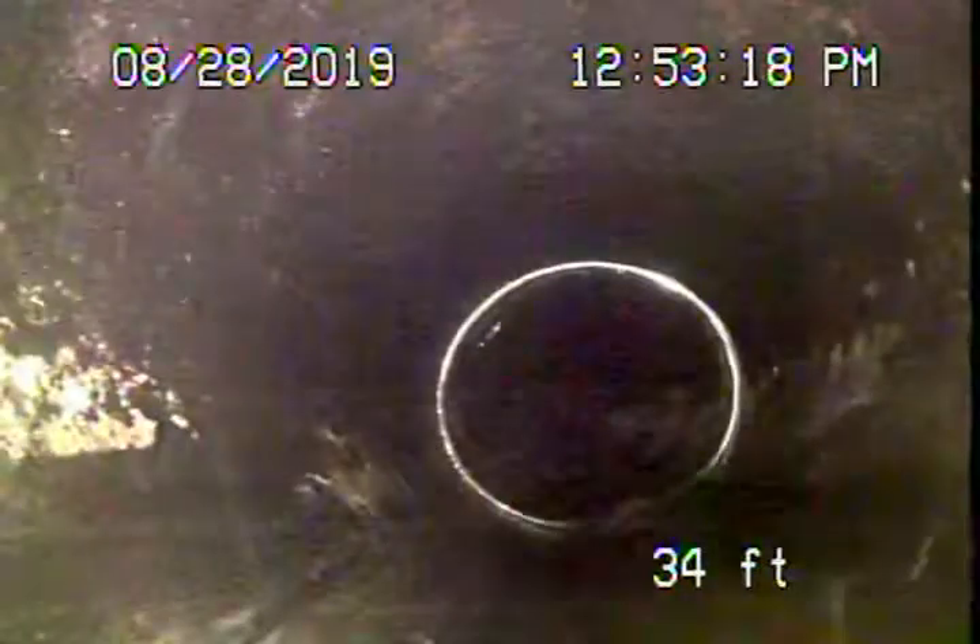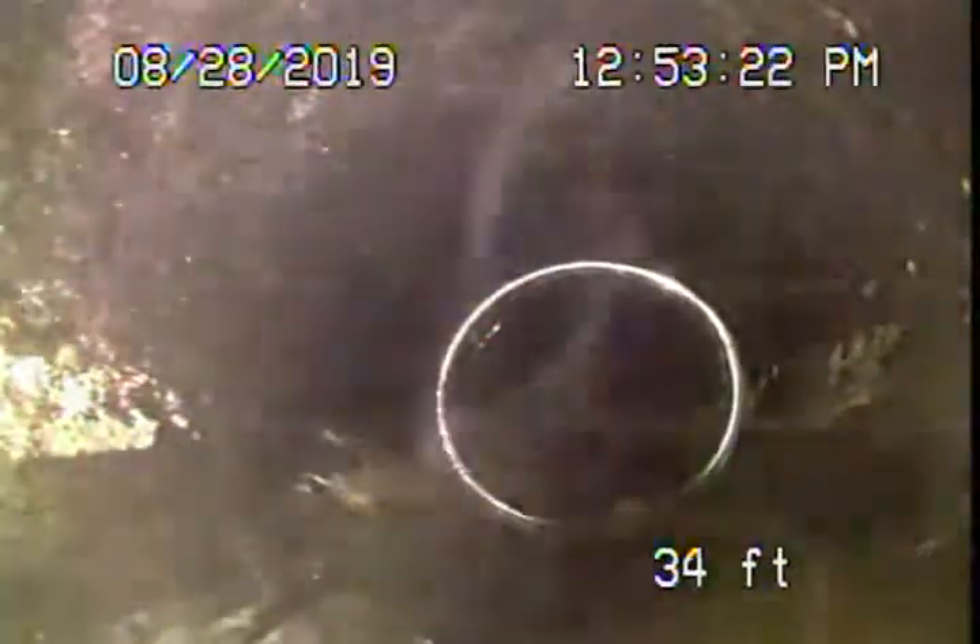Coming back, this is a polyethylene pipe which is all in good condition. Now as we approach where the pipe exits the house, we're at the connection between the cast iron line that's going to continue underneath the house to this plastic pipe.